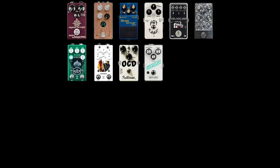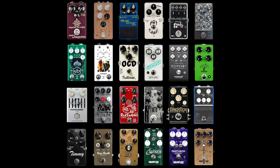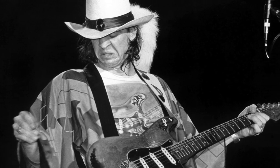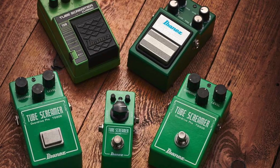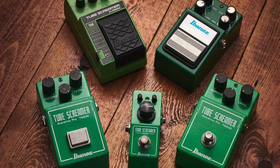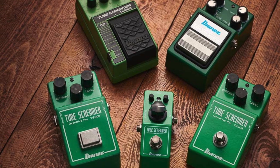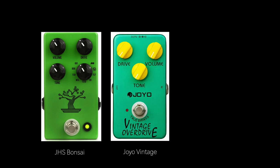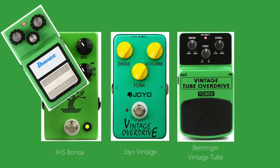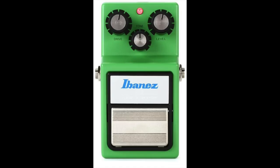There are many different kinds of overdrives, and it can be a bit overwhelming when trying to find the best one for you. The best-selling drive pedal is the Ibanez Tube Screamer. This pedal has been used by Stevie Ray Vaughan, John Mayer, and many other high-profile guitar players. The style of overdrive that this pedal creates has been emulated by many other manufacturers — the JHS Bonsai, JoYo Vintage, and Behringer Vintage Tube are a few notable ones.